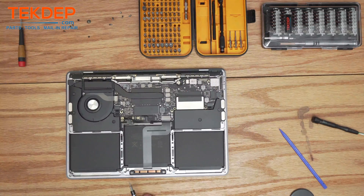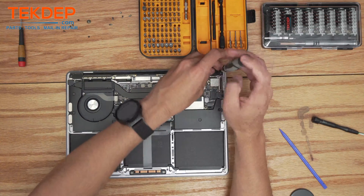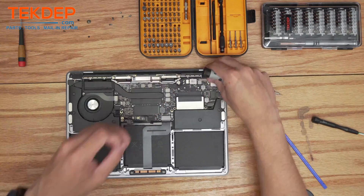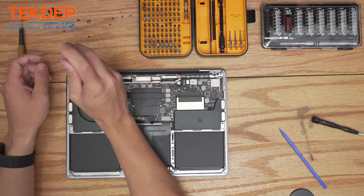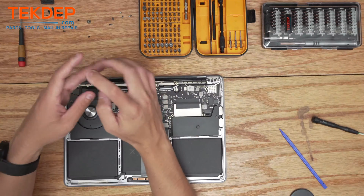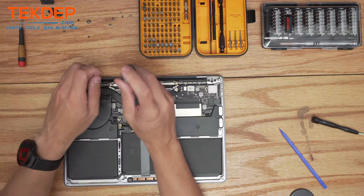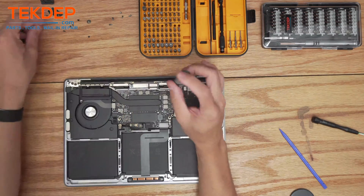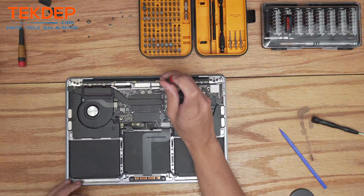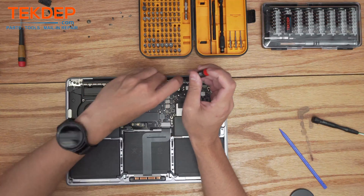Now we're going to switch to a T3 bit and remove the two screws on either of the LCD hinge covers on both sides, as well as the hinge covers themselves. We're going to remove the four screws on either side that hold the LCD to the top case, and using that same T3 bit remove the four screws that hold on the LCD connection.